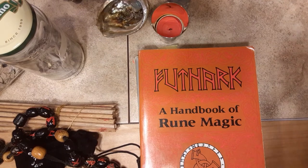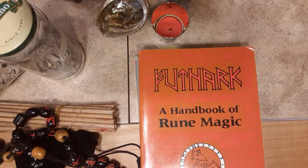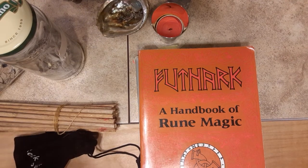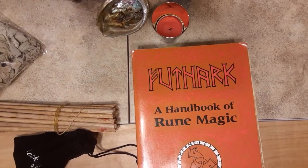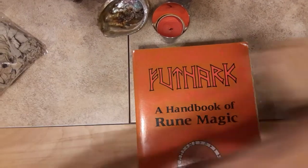Welcome back to RuneCast everybody. Today we will be talking about perhaps what some say is the granddaddy of all rune books. We'll be talking about Futhark by Edred Thorsson.